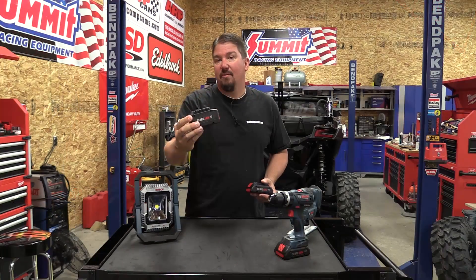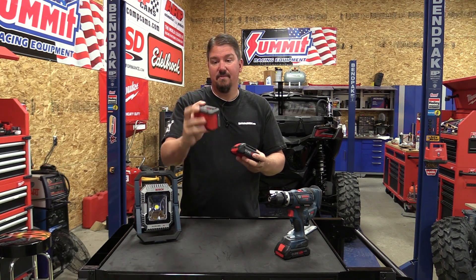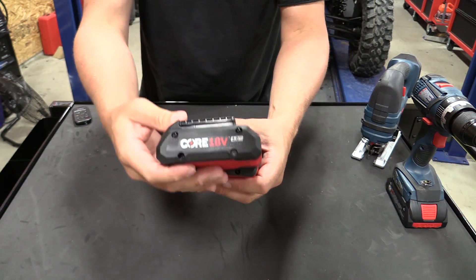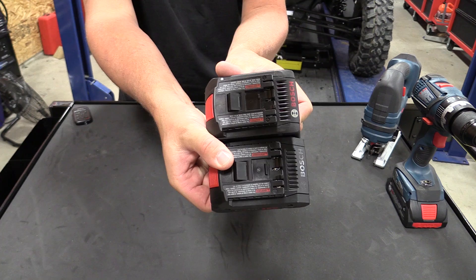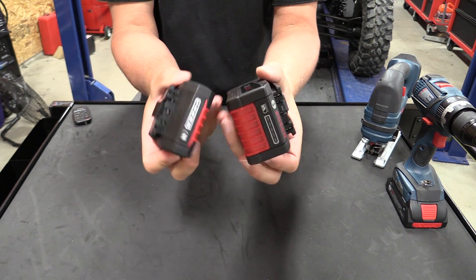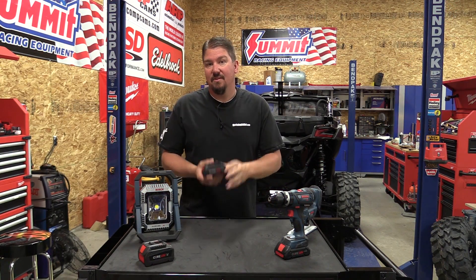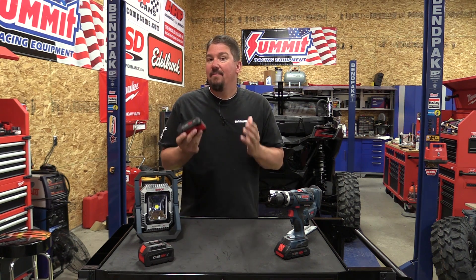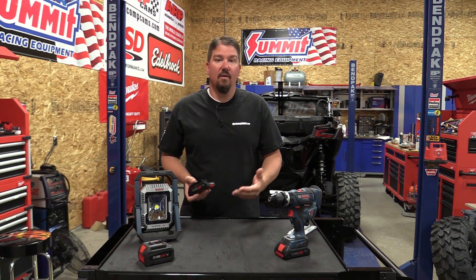This is their 6.3 amp hour Core 18V, which uses the 2700 series batteries. You can see the new 4.0 is just slightly longer — that's it. You have almost the same amount of power in the little battery as the other one. It's a 2p battery over there, so you can spread out the amp draw. Sometime in the future I'm sure we're going to see an 8.0 amp hour Core 18V from Bosch, but this is a cool transition forward into what we can expect to see more and more.